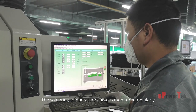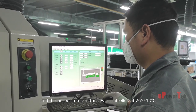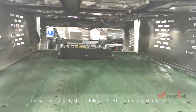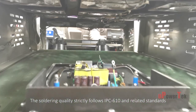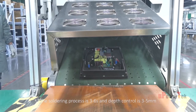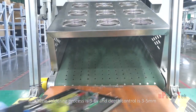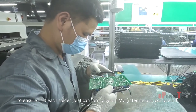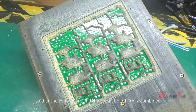The soldering temperature curve is monitored regularly, and the tin pot temperature is controlled at 265 ±10 degrees Celsius. The soldering quality strictly follows IPC-610 and related standards. The soldering process is 3 to 6 seconds, and depth control is 3 to 5 millimeters, to ensure that each solder joint can form a good IMC intermetallic compound so that the component and circuit board firmly combine.